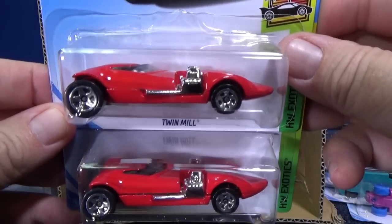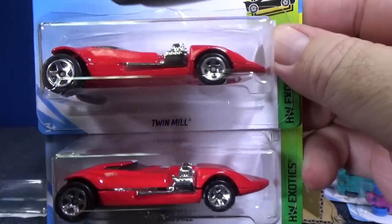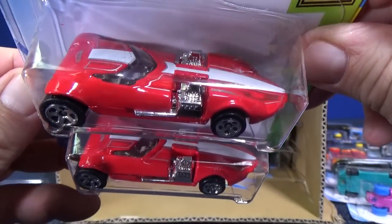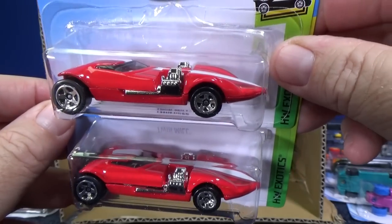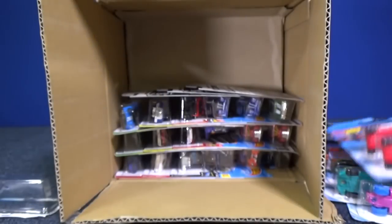Twin Mill — this is the original Hot Wheels Twin Mill. That's why it doesn't say Twin Mill 1, 2, or 3 — it's just Twin Mill. It's the original low-profile hot rod car. Notice the engines don't stick up quite as high as they do on a Twin Mill 3; on the Twin Mill 3, they're huge.